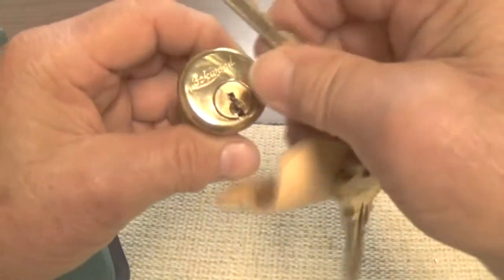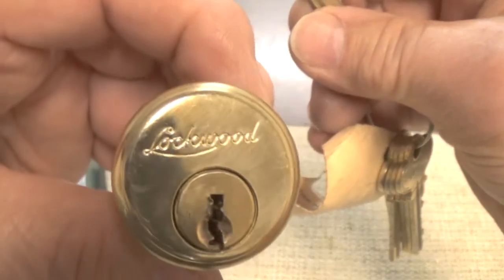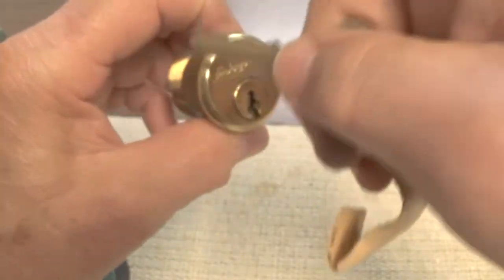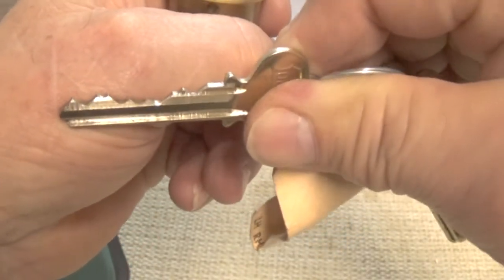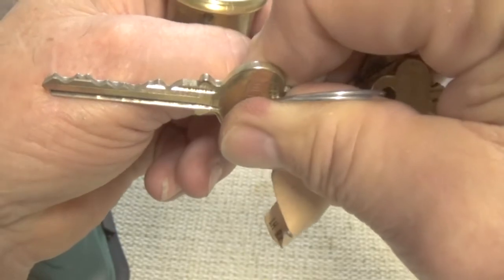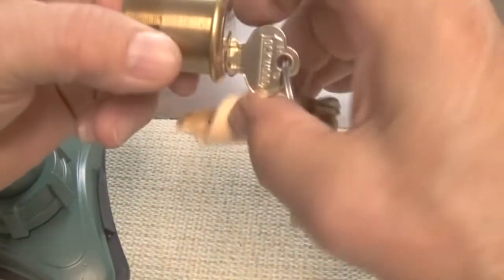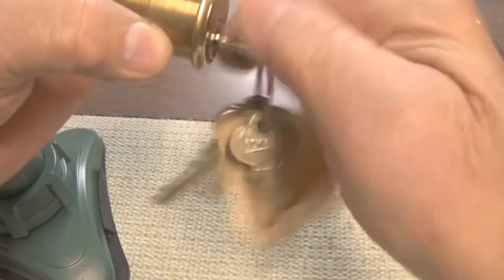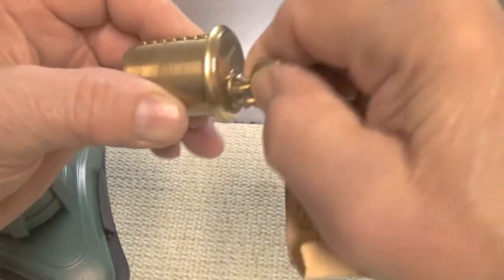I just received this lock in the mail today. It's a Lockwood, it has seven pins. This is the bitting on the key — it is a seven pin lock. Goes in fine, the lock works smoothly, no binding whatsoever in the lock.